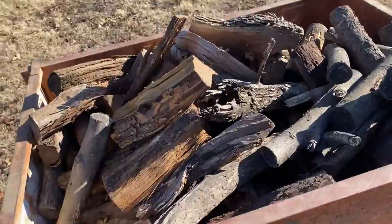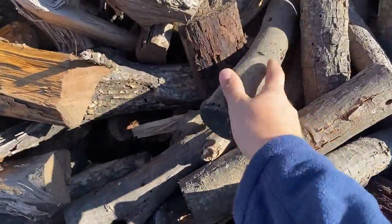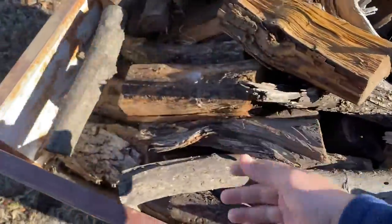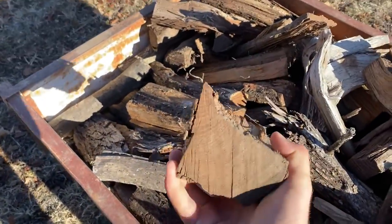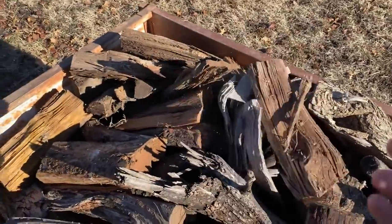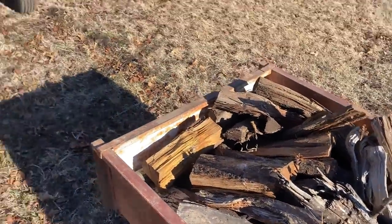I'm going to be smoking with some hedge — mainly hedge. I'll burn some elderberry with some pecan. I like to use hedge as the base of my fire. I'll just throw in a couple of flavor logs, is all I can say. Mainly I use hedge to keep the fire hot.